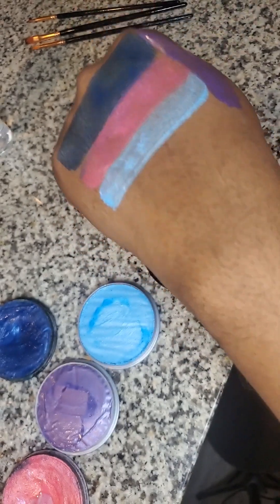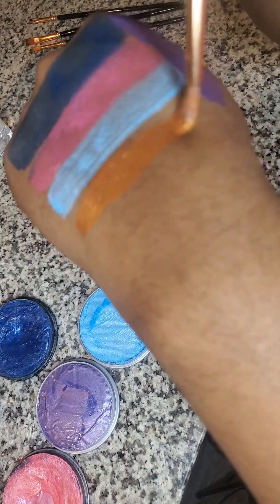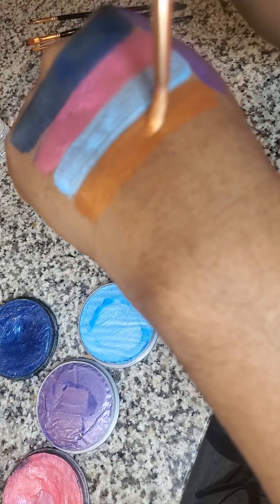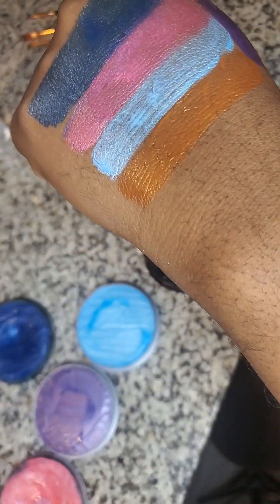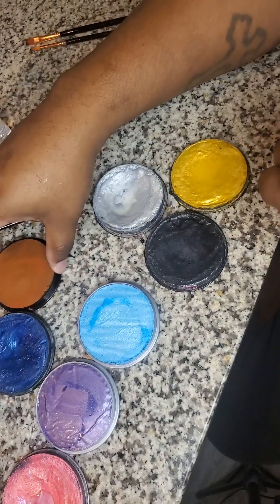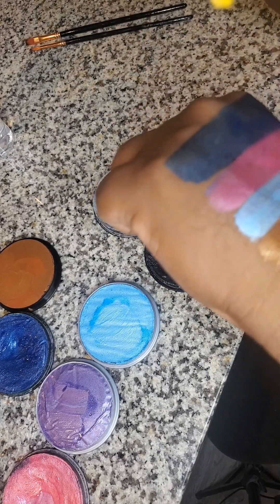So for the princess themes, the unicorns, the butterflies, and so on, this is my go-to. This is the copper — I've never used this yet. I have never used this color for face paint, so I'm kind of anxious and excited to see what this can do. I will be using it this month.